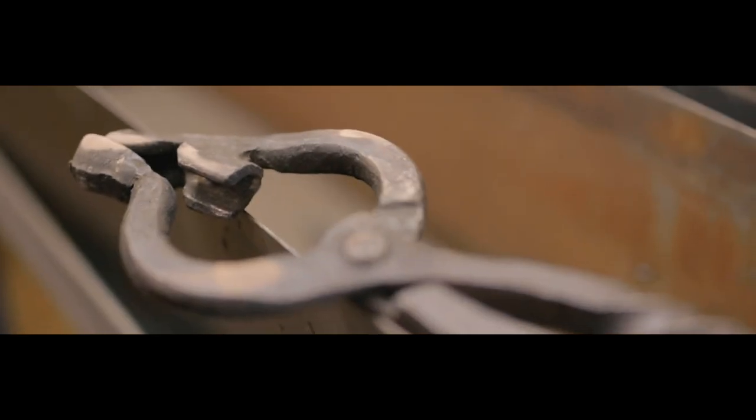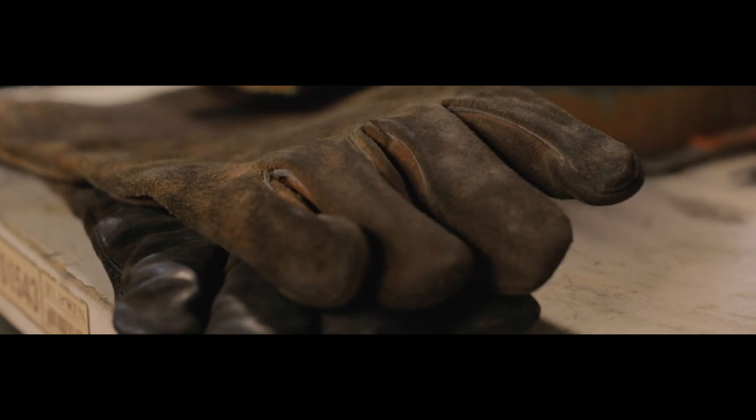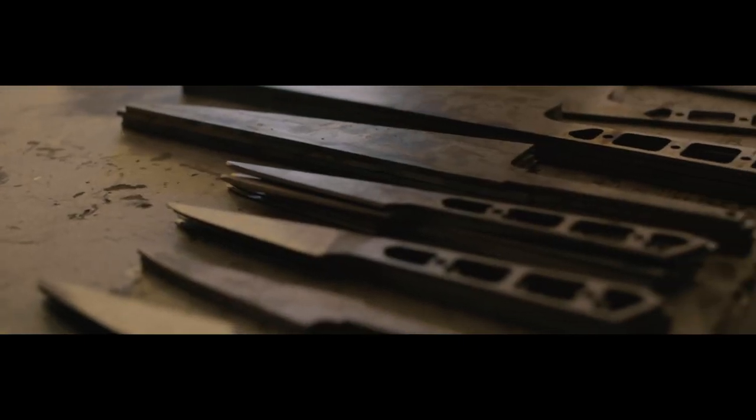I learned how to sharpen knives through YouTube and online resources, and then out of nowhere I got the idea: if I could sharpen these knives, I could make them. It was a weird point in my life where I just decided I want to do this for the rest of my life.